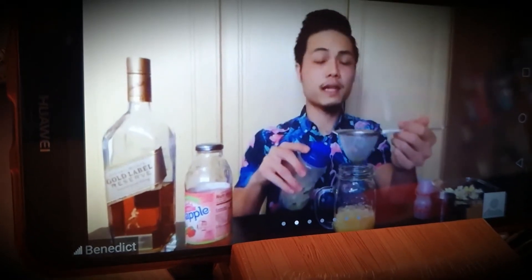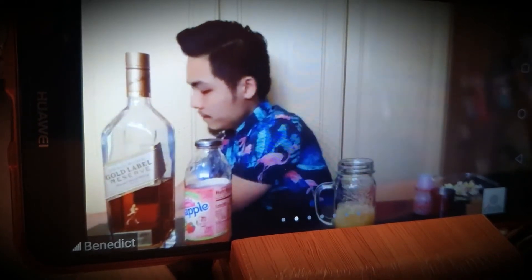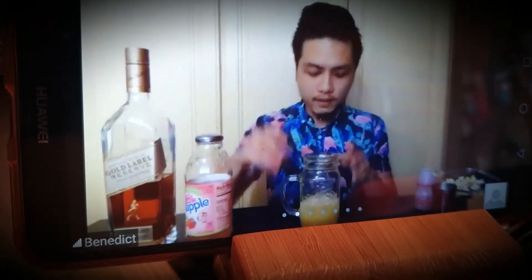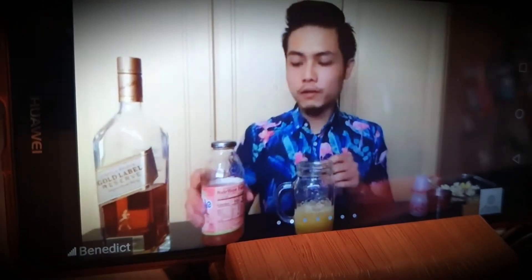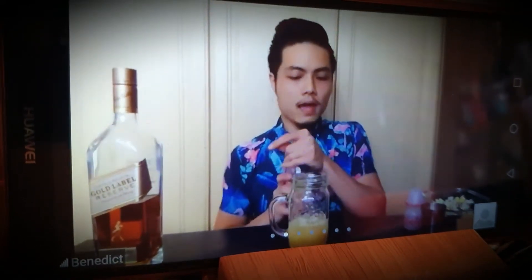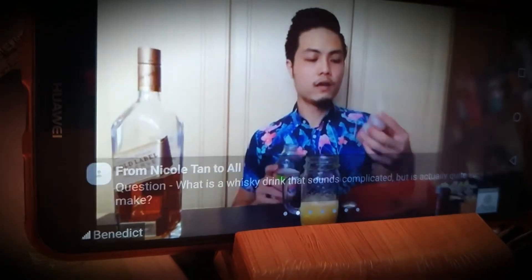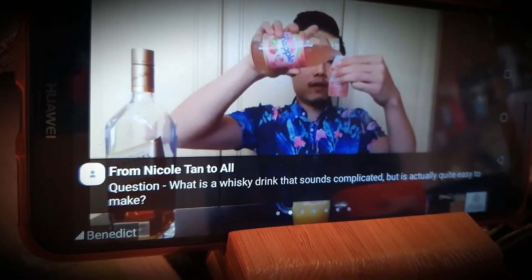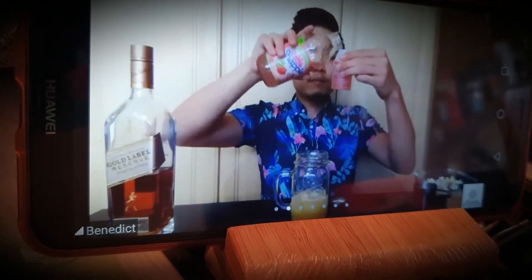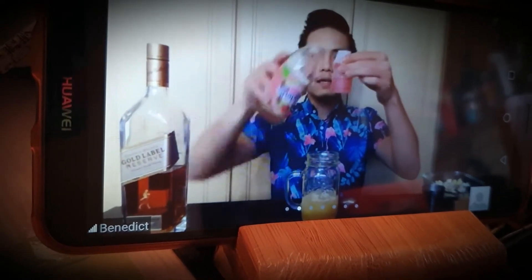It also keeps out the lime leaves that would have gotten bruised and broken off from the main stem, which you do not want getting into your teeth when drinking the cocktail. From here, the recipe calls for 75ml of Snapple kiwi and strawberry, to further add that fruitiness and make the drink more refreshing.